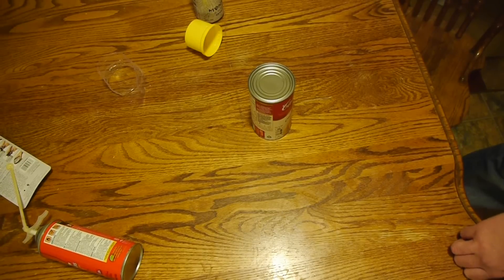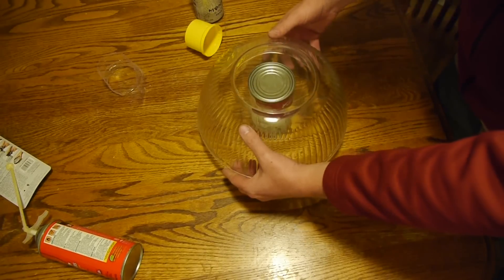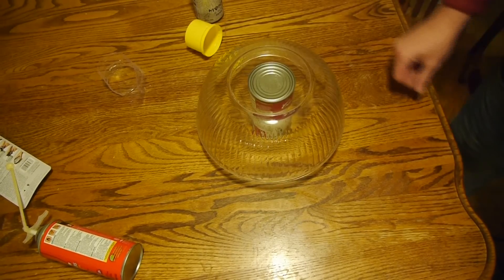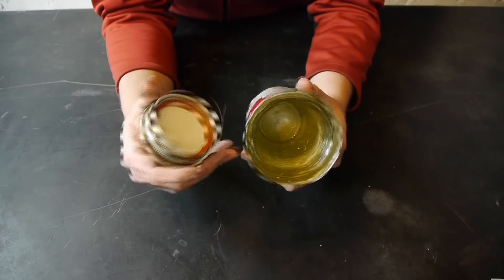Seventh and last step: take a heavy object — I'm using a large glass bowl — and place it on the soup can and allow this to set for six to eight hours. Congratulations, now you can make your very own super secret soup can safe.